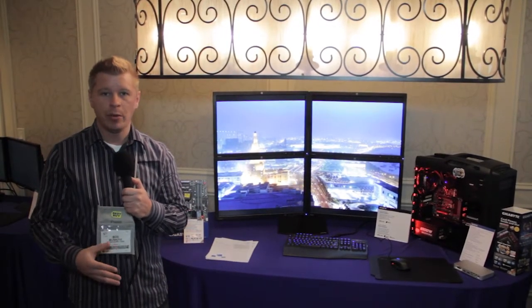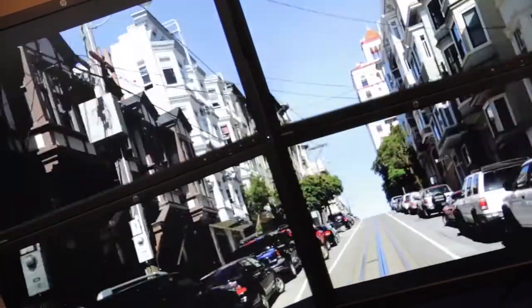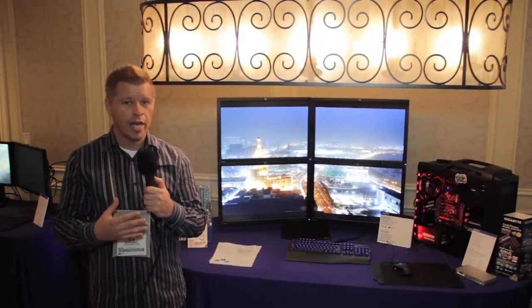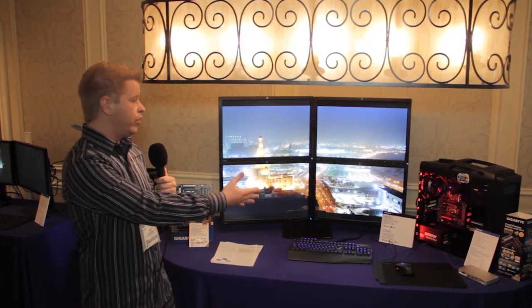They're the only one in the market currently available with dual Thunderbolt ports on their motherboard. So if you want a large workstation or you want to output to a 4K display — there aren't many 4K displays out there right now, but you can in the future — and Gigabyte is the only one doing that. That board is currently available.